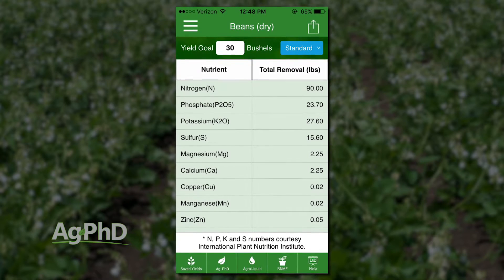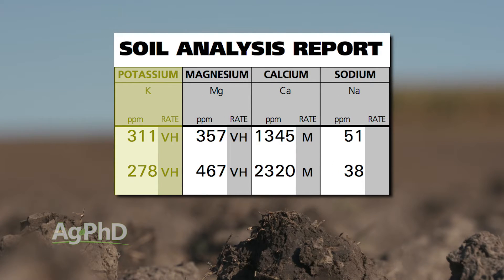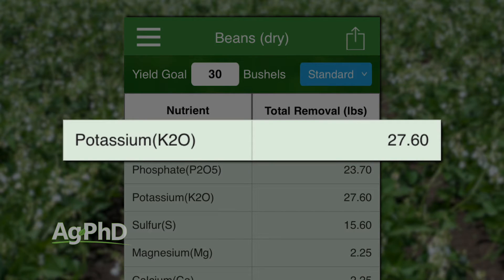Probably the biggest thing on fertility is make sure your potassium levels are high. A lot of people underestimate how much dry beans and soybeans — all those bean crops — can use in terms of potassium.